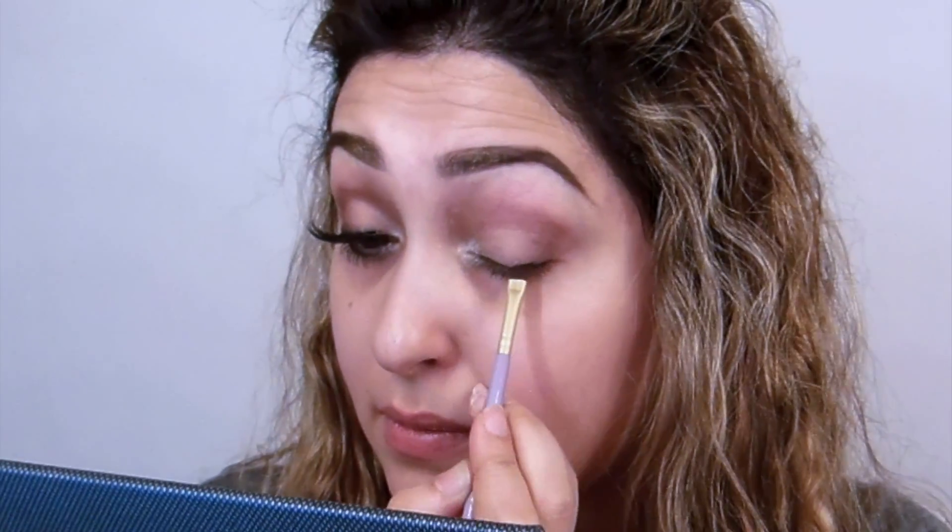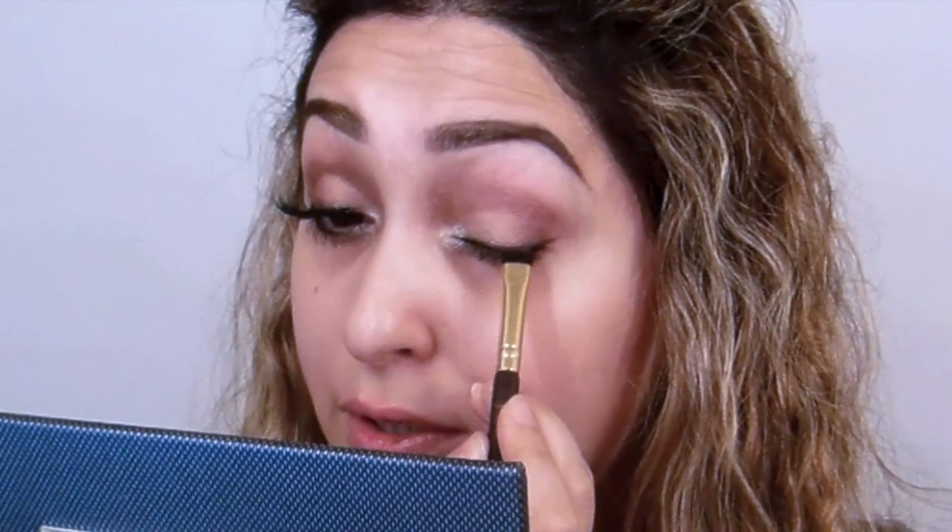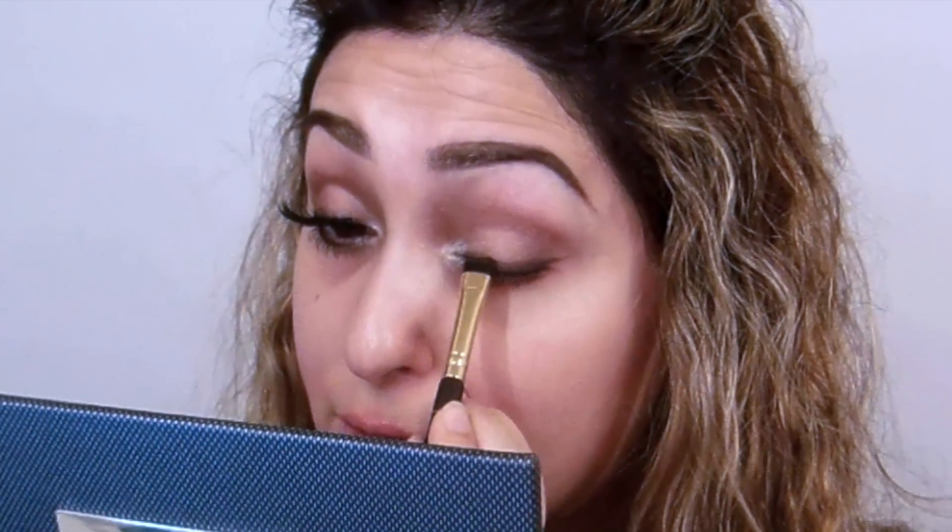Now take any angle brush to create a very thin line — just like a liner — using the black shade. Don't worry if it's not perfect because we're going to blend the whole liner anyway. Using a flat brush (I'm using Sera Artistry), place the hot chocolate brown shade on top of the black and blend it, wipe the brush, and smoke it out.